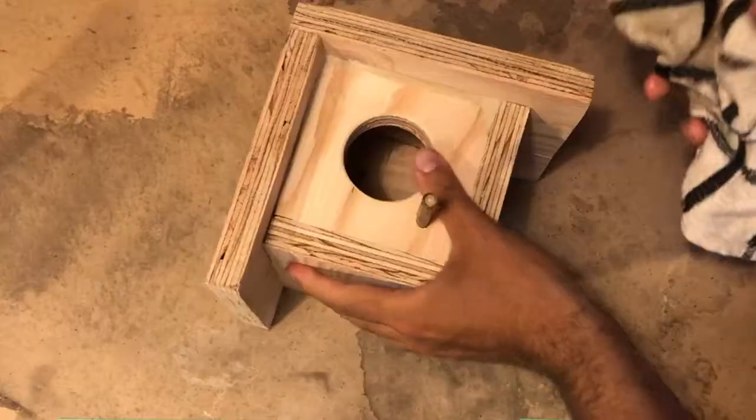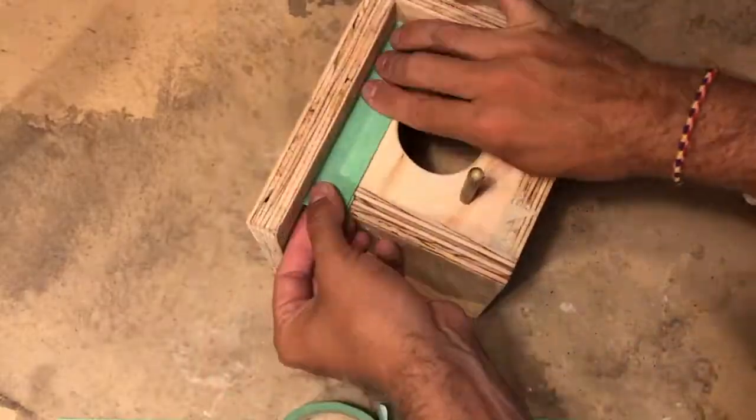I'll be using two types of stain for my birdhouse: a deep dark walnut for the walls and a handsome green for the roof. First, we'll take a damp rag and wipe away all the sawdust and particles from the surface. Then we'll tape off the edges that we don't want to get paint on.